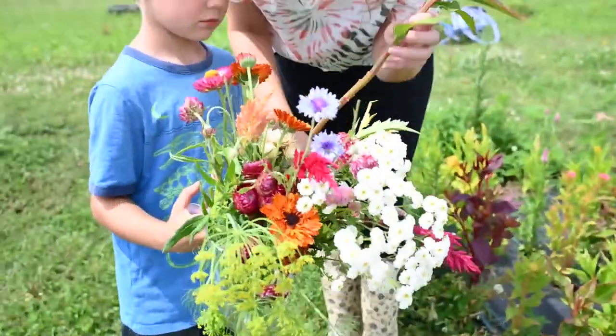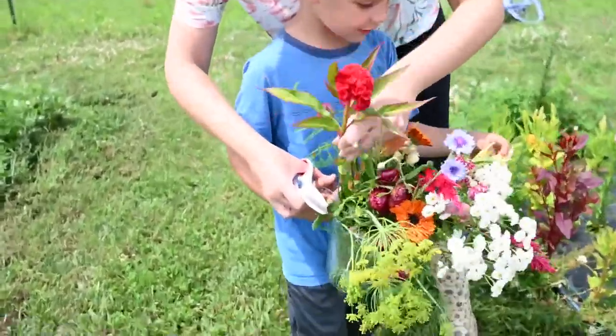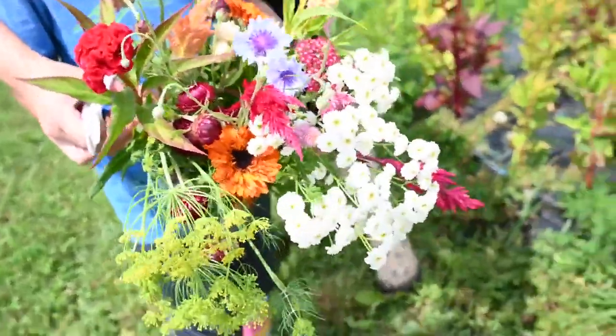My helper Kenneth is holding the bouquet. I'm going to put that celosia in there. Let's go to the snapdragons over here.